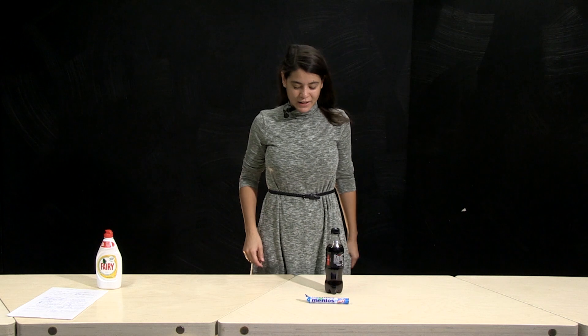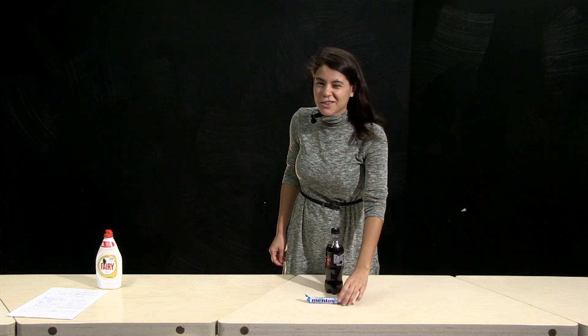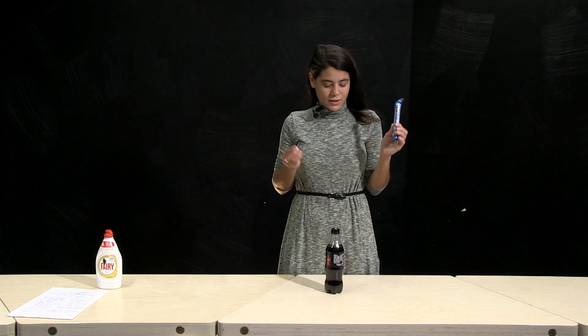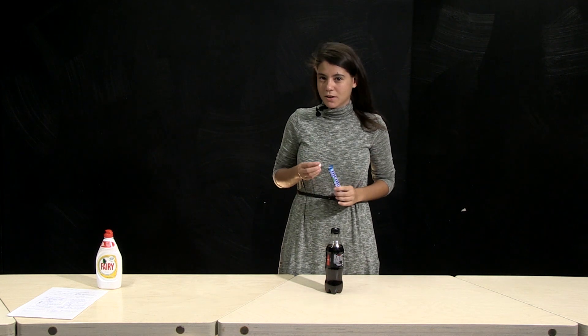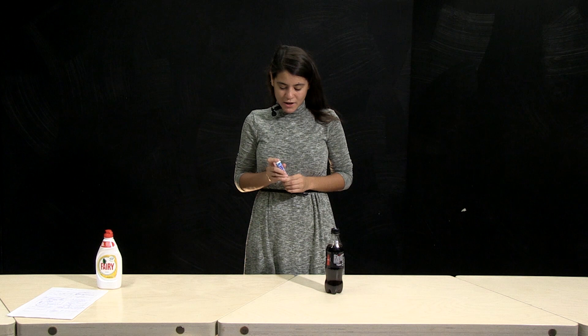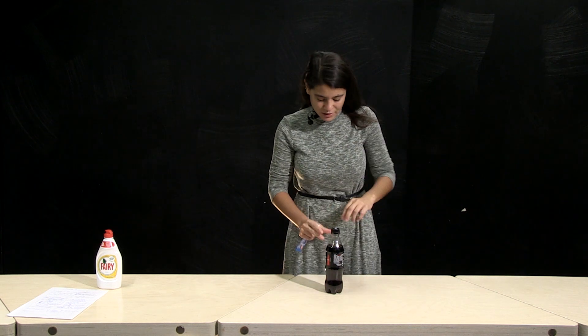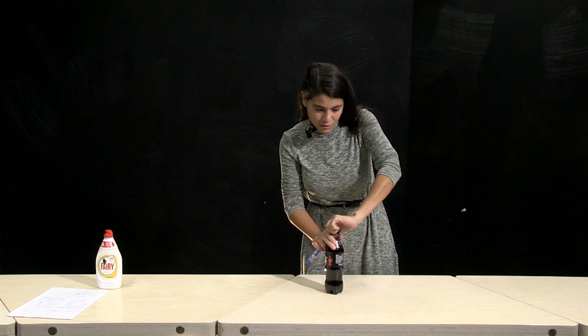Hi, I'm Ornella and I'm in the HAHA Science Center in Estonia, Tartu. Have you heard about the classical experiment of mentos and coke? I want to try it again because there are some things I don't really understand about this. Let's see what happens.